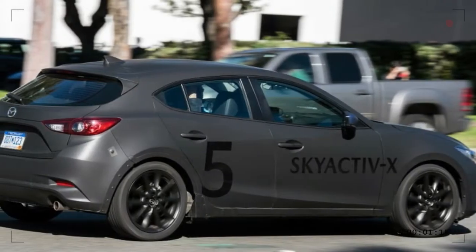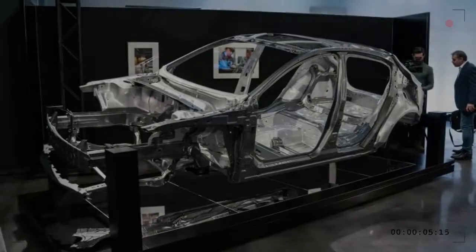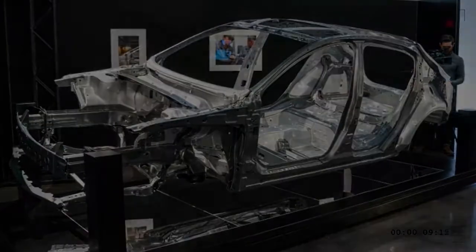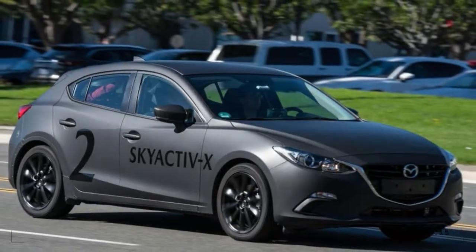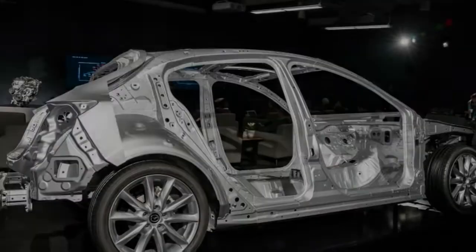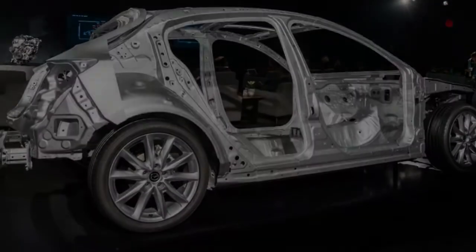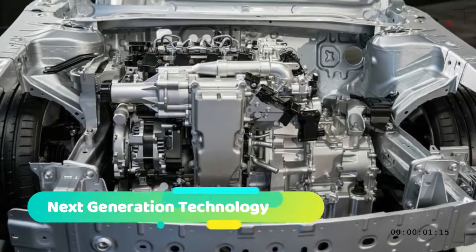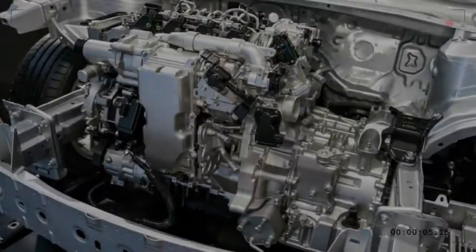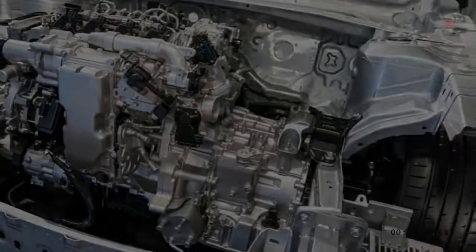Those downsized turbos are great at EPA testing but thirsty in the real world. Skyactiv-X isn't the final result of this process — there will be more electrification as it becomes necessary or demanded by the marketplace. There's a next-generation clean diesel engine coming, following the long-delayed Skyactiv-D, using lessons and perhaps advances developed for Skyactiv-X. But for now, Skyactiv-X is the absolute cutting edge.